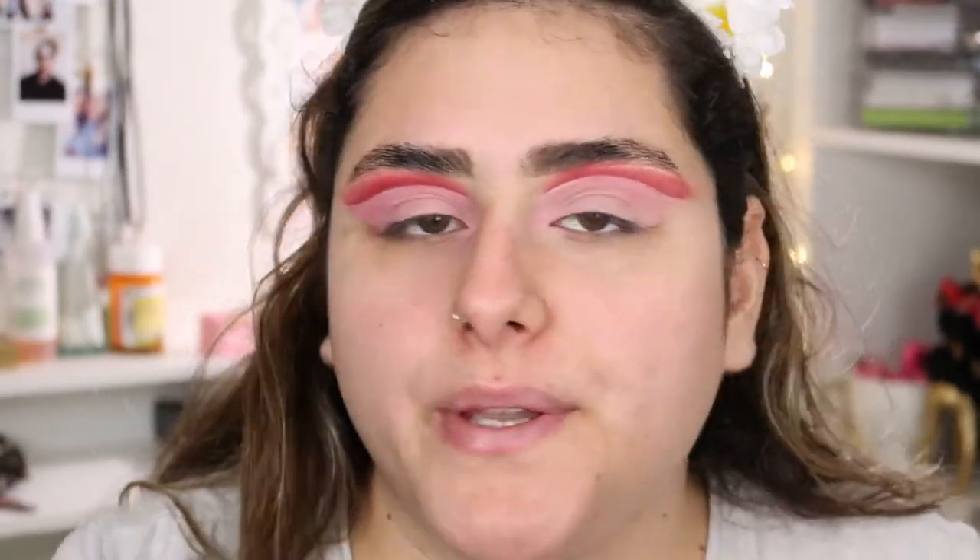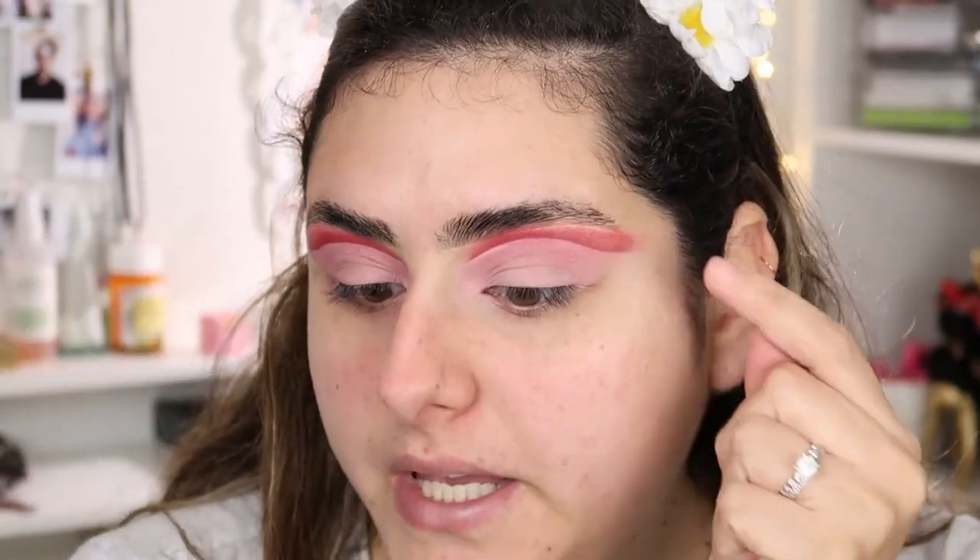I went off camera and wiped that down. I'm going to do this eye off camera and come right back. These shadows were a little patchy and I was having trouble blending. It's going to look good at the end with my whole face and everything, but I was really frustrated trying to blend up here — it was just not blending the way I wanted.